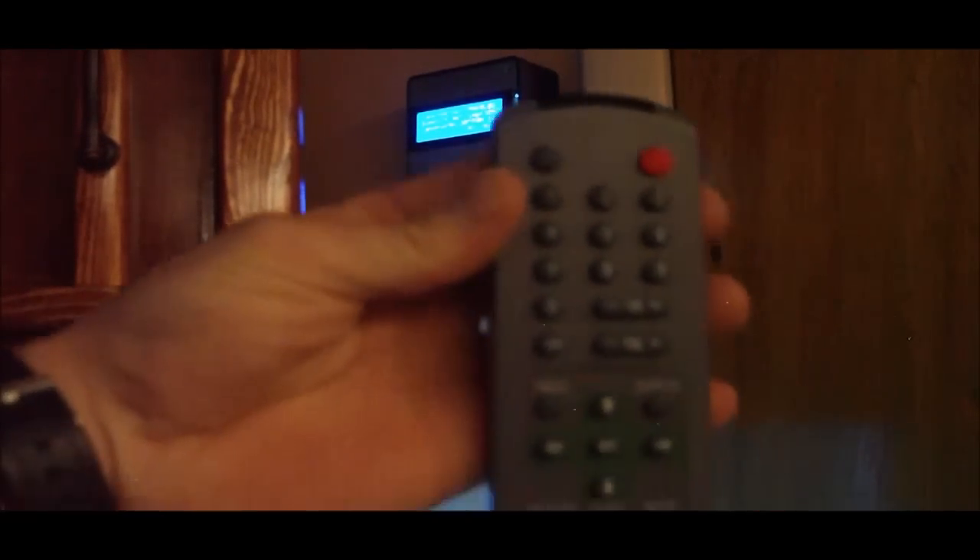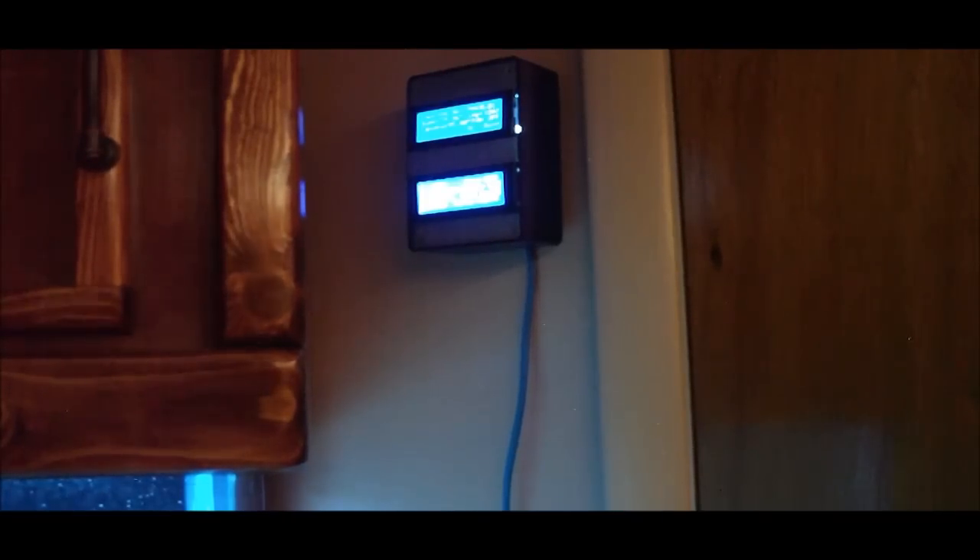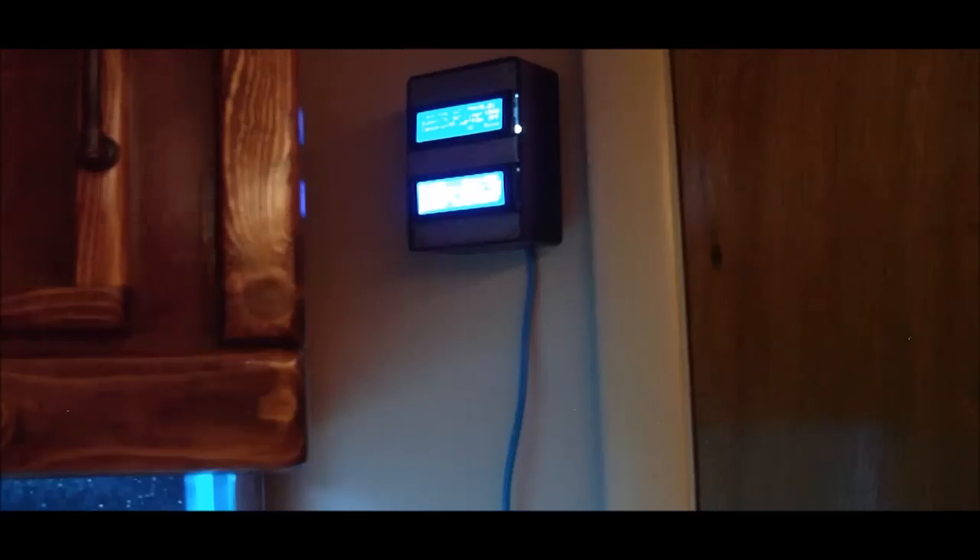I'm still going to keep the IR remote sensor — it doesn't use much code space and I really like it. This is the remote I have: just an old Apex 2 TV remote I had lying around. I can do so much with it through the code. I can turn the tank light on and off, the skimmer, the return pump, run the ATO, enter feed mode, water change mode — all these features with the push of a button. I'm also working on using my Samsung S4's IR blaster to make a remote control app that mimics the buttons of this remote and tells the Arduino what to do.